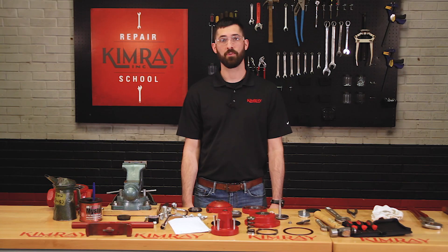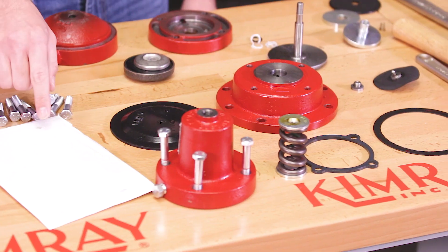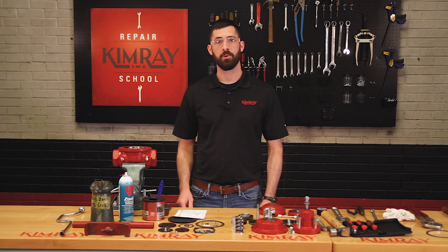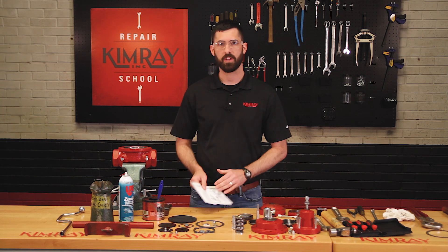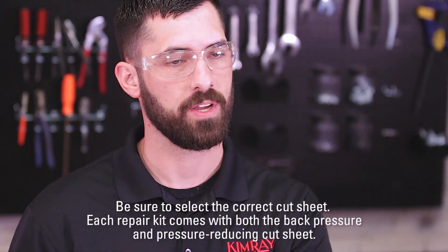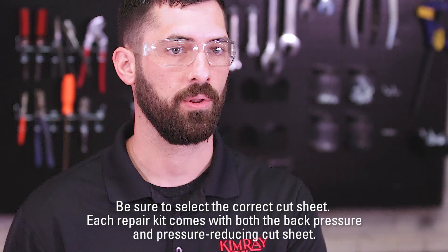Now that your valve is fully disassembled, now's a good time to open your Kimray repair kit and organize all the parts before reassembling. If you ever get confused about where a part should go, each Kimray repair kit should come with a cut sheet designating part number and part location.